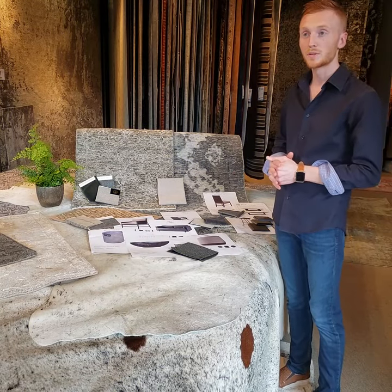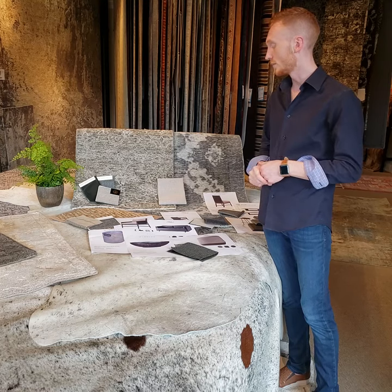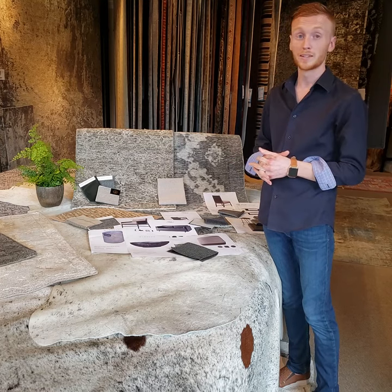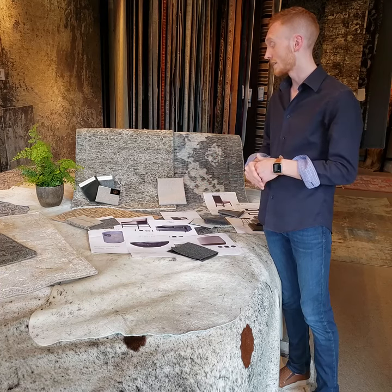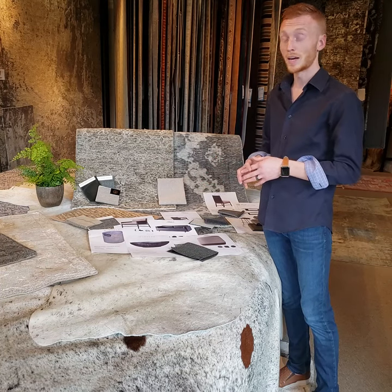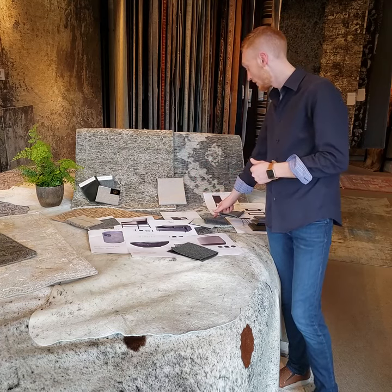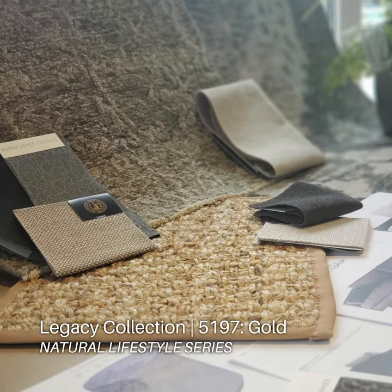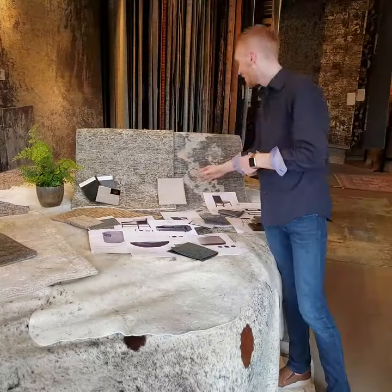I chose this rug because we're doing a modern farmhouse look and restoring an older house, making it more modern with concrete floors and industrial elements. I thought it would be great to have something like these rugs — this one is a vintage, and we're going to layer that on top of the sisal to give it a mix of texture and soften all that concrete in the room.